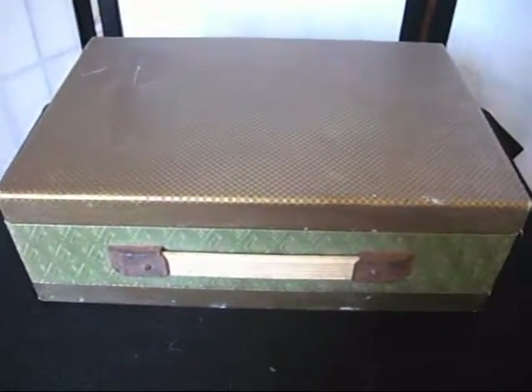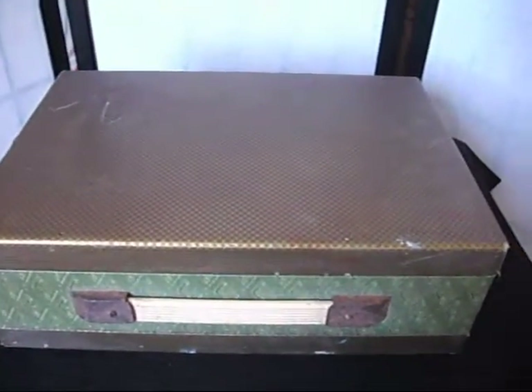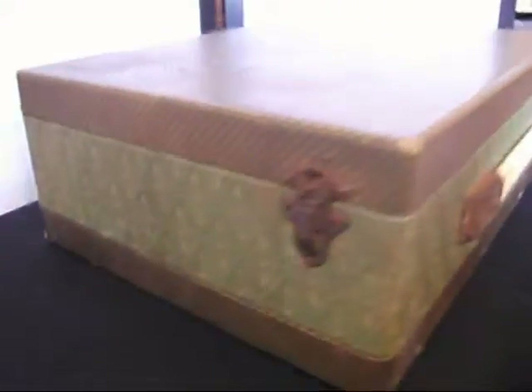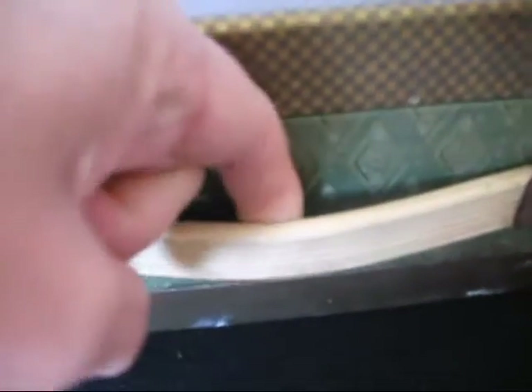Under the hammer today at Bygone Bargains, we have this gorgeous gold and green vintage attaché case. It really is a lovely little case. Now, it did have a previous use, and in a moment I'll show you what that was. Just have a little look at the outside decoration — on the top, it's got the beautiful crisscross gold and green covering to it, and it's got an extendable handle.